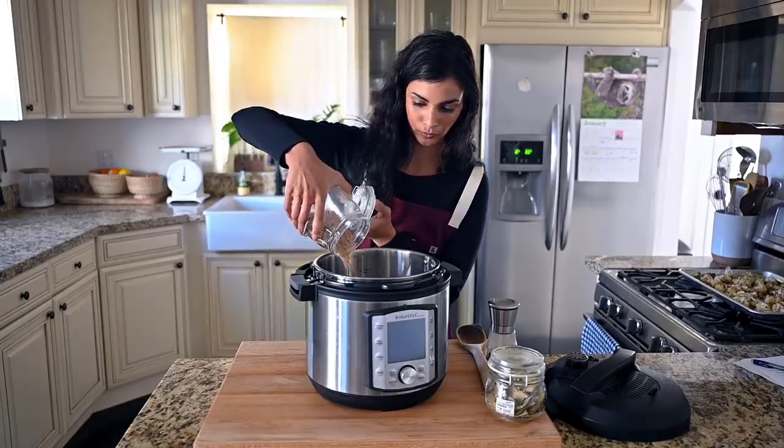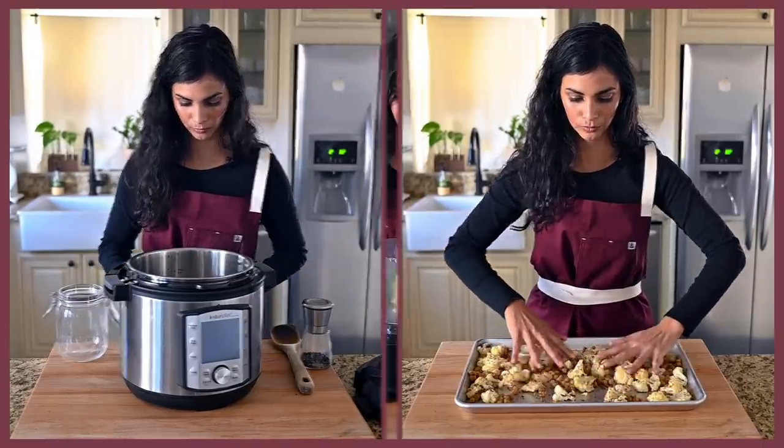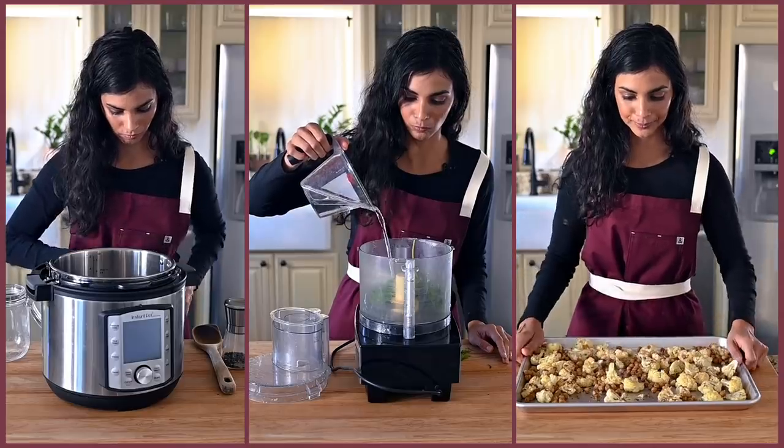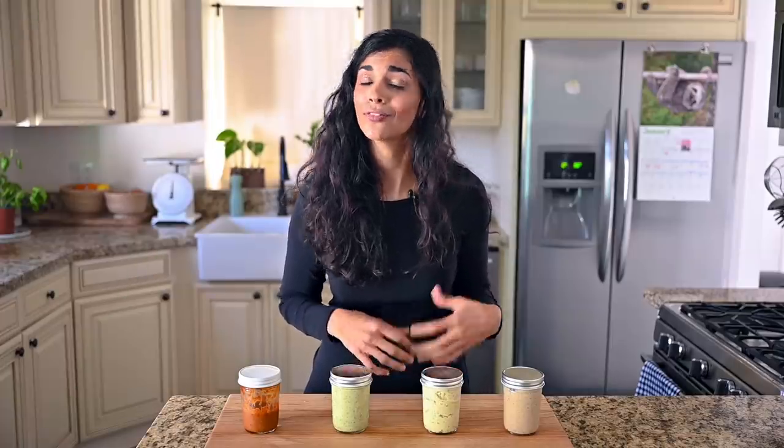For instance, if you're going to set something in the Instant Pot and forget it for 45 minutes, you can then use that 45 minutes to do other things like roast vegetables in the oven, as well as make a sauce. One of the most important parts of mastering vegan cooking at home is to find ways to build flavor. And when you're really busy and pressed for time, a great hack for adding flavor to your weekly meals is to make an everything sauce.